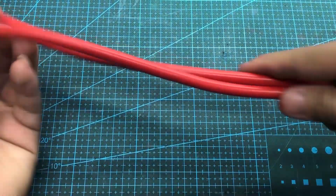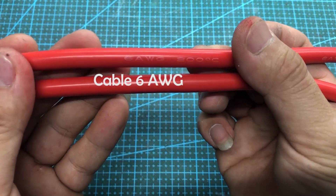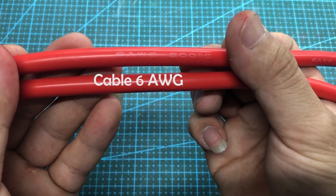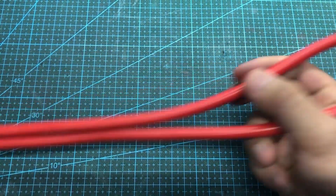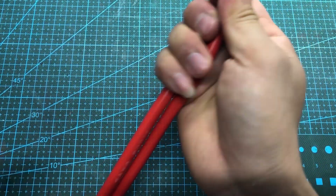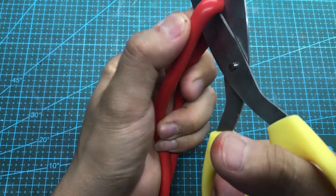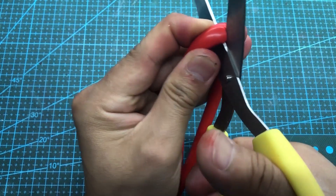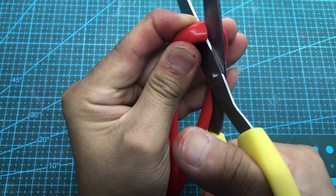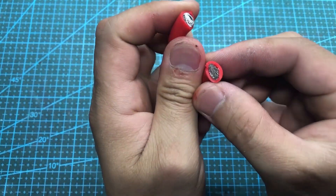Because the maximum welding current can reach several hundred amps, we need to use sufficiently thick wires to connect everything together. Here, I use 6 AWG gauge cable to connect the circuit with the welding pen and the battery.